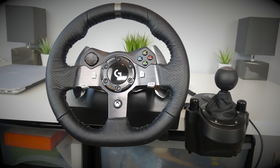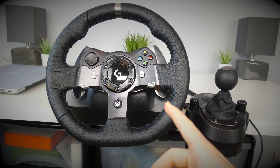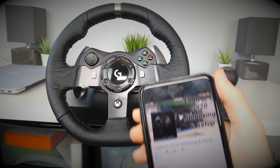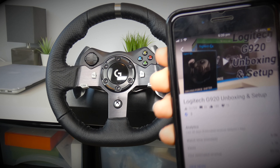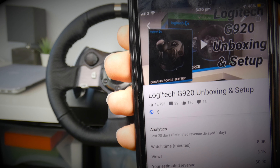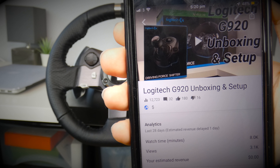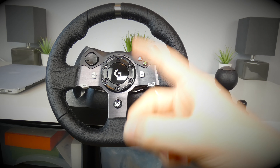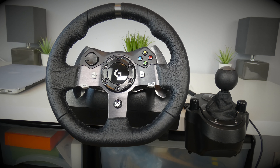Hello guys, TAVHD here and welcome back to another video. Today's video is on the Logitech G920 steering wheel, which I unboxed back in December. Looking at the statistics, it's now on 12,723 views, which is the most viewed video on this channel, so thank you for that. Because I've been getting so many questions about how it's holding up since I got it, I thought I would do a quick video to discuss how it's been going.